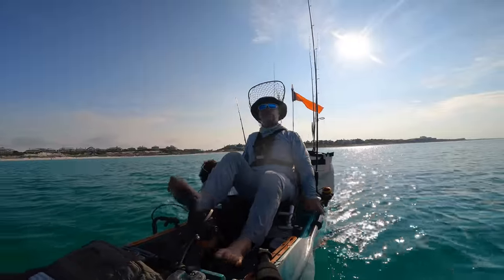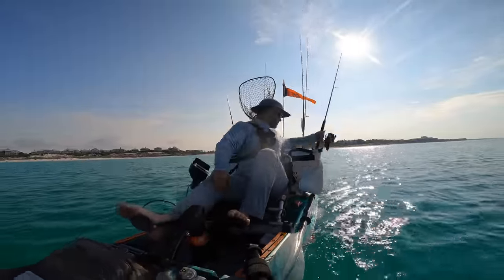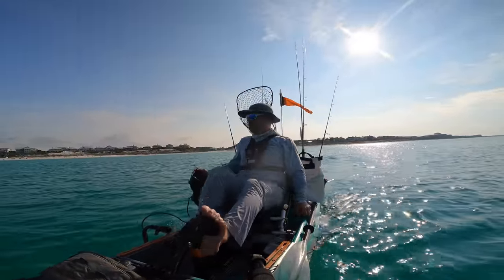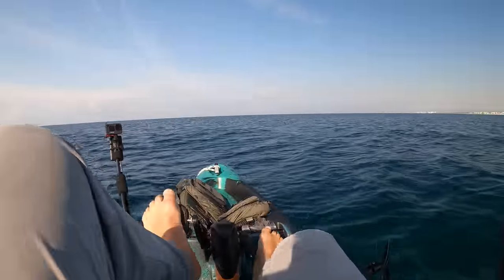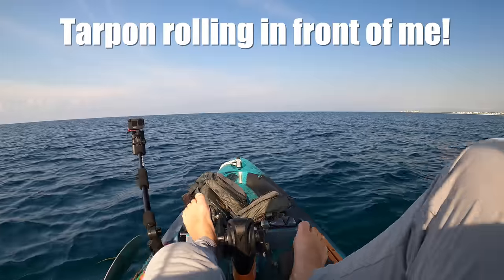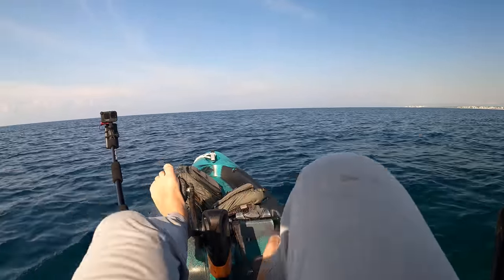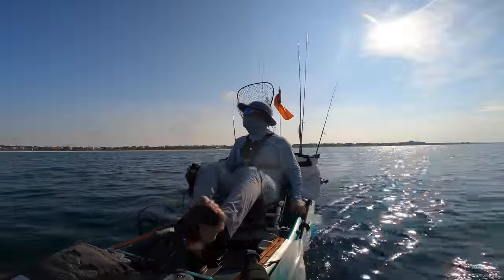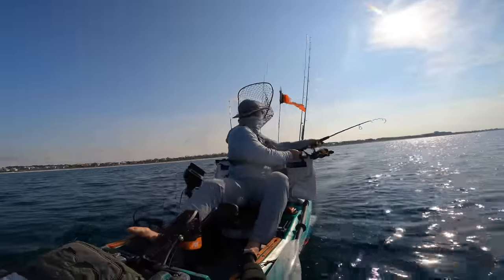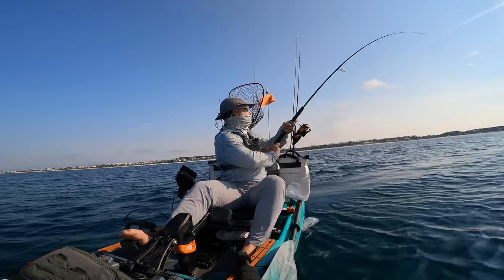Alright guys, we've got a big old scaled sardine on that we're trolling. Let's get that in the rod holder. And it didn't take long for the action to start — a big old tarpon. Let's get that in the middle of the kayak.